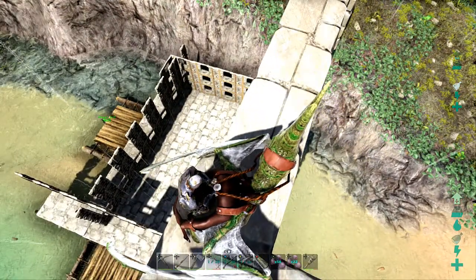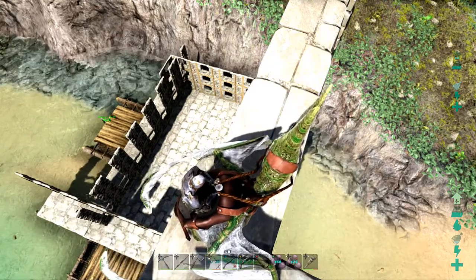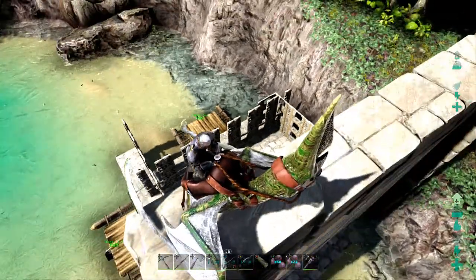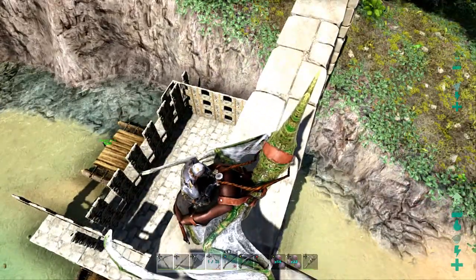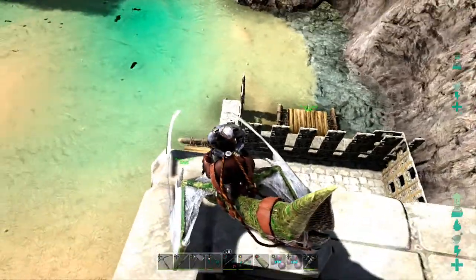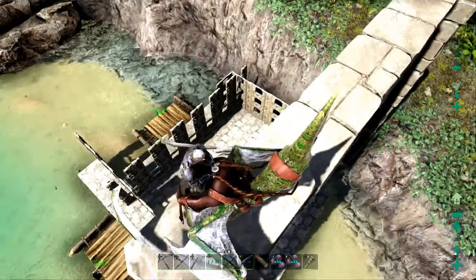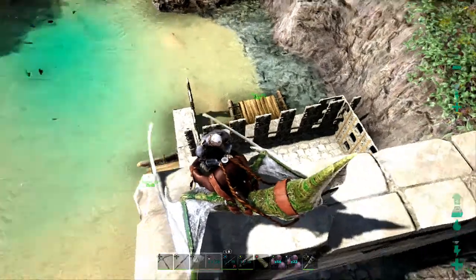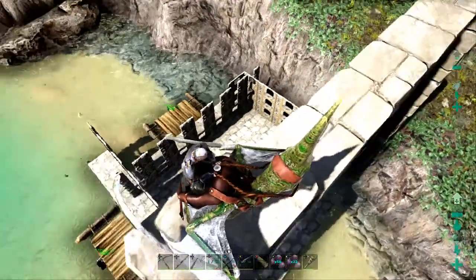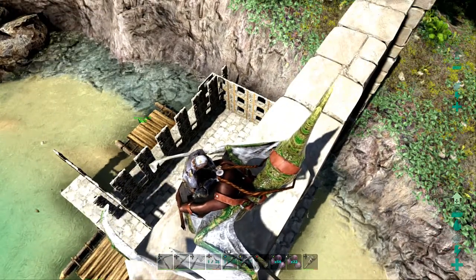Hey guys and girls, welcome back to Spoons Whip. I've got a real quick tutorial video for you on how to build a fully customizable taming and breeding pen. What you're looking at is it. You're going to need several materials and about three hours of your time, which is about what it took me to build this. But it's going to save you so much time and effort in the end. I did a lot of testing on this with my own dinosaurs and it worked out perfectly.